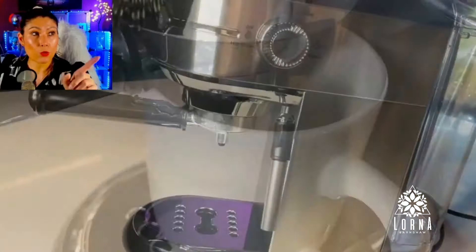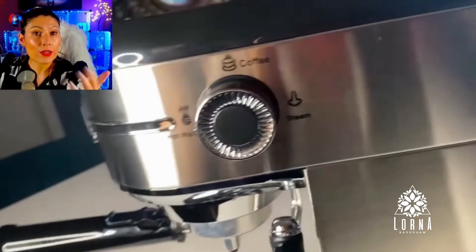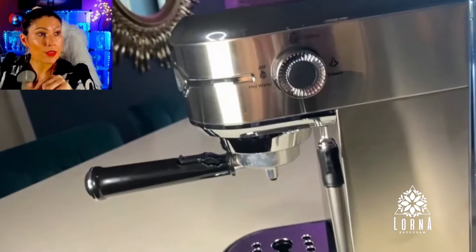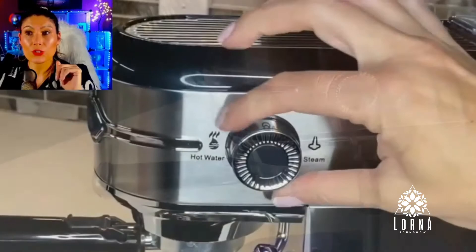You can put it to do two — you can do a double espresso, or you can put two cups. You can also do coffee with milk and use that little frother on the side to get the effect. You can do cappuccinos, lattes — only 25 seconds.